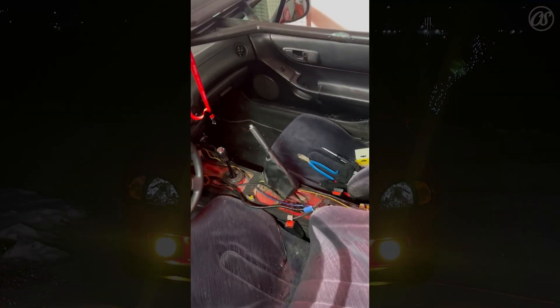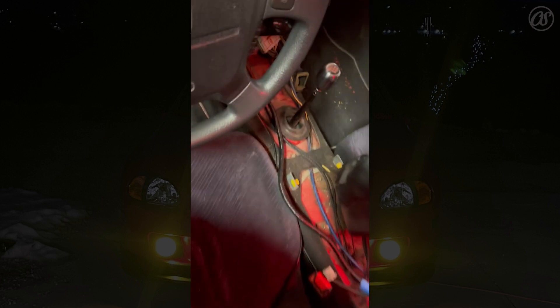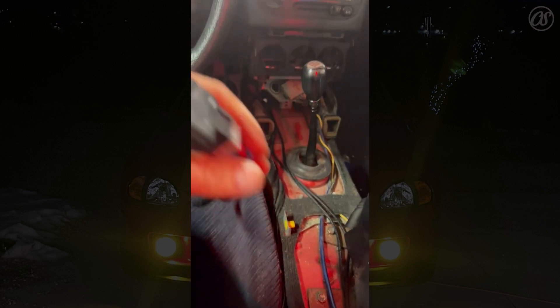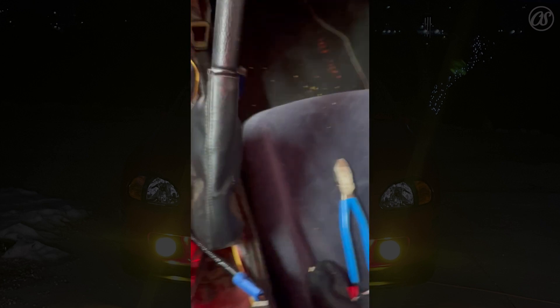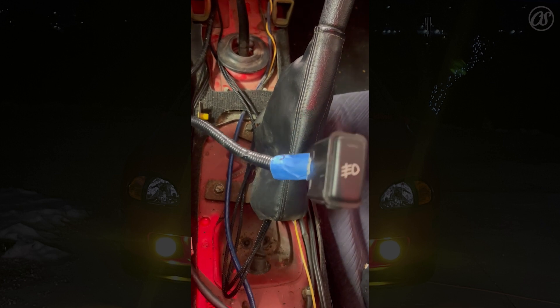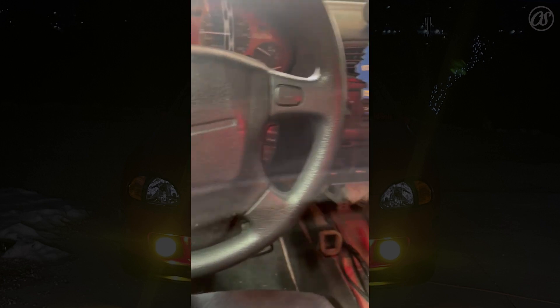Here we are in the car — shout out Chris Sadowski, check out this strut brace. I've already removed the console, let me flip the camera around. We're in the car, already pulled the console, already done a bit of wiring. We've got this fancy switch — it's gonna go right beside the e-brake.